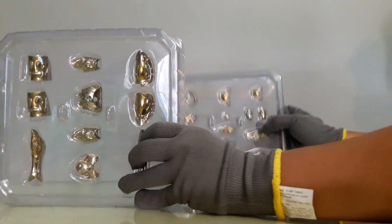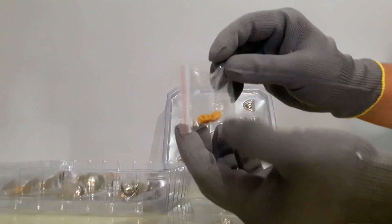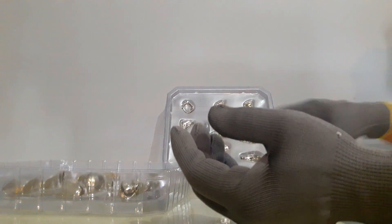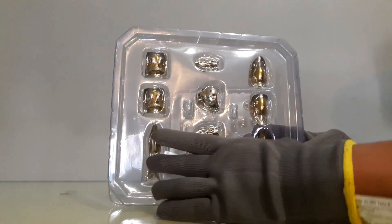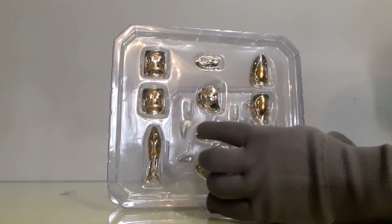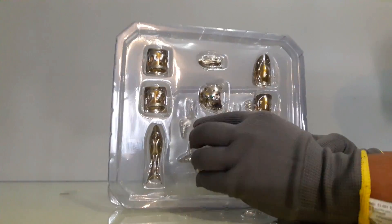Aquí trae dos blisters y una pequeña bolsa resellable con unas piezas atornillables, que supongo son para las cortinas, las partes que van atrás del cuerpo. Aquí tenemos las piezas de metal: hombreras, cubrepiernas, el ajuste de la espalda para las alas, cubremuslos, los laterales del cinturón y el cubrepecho.